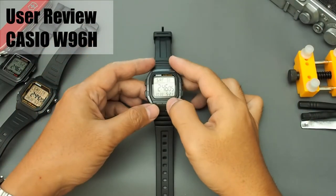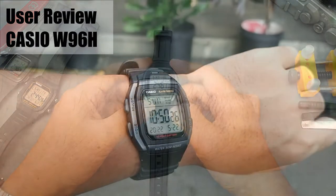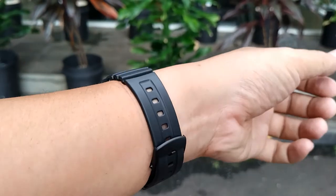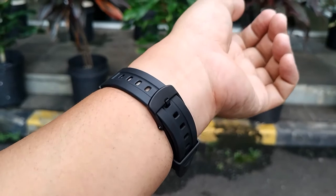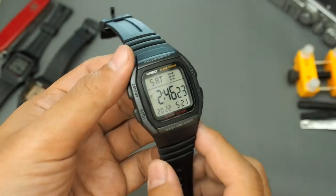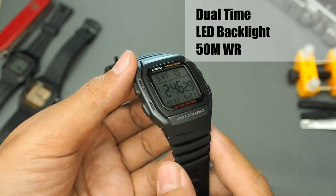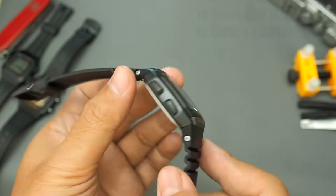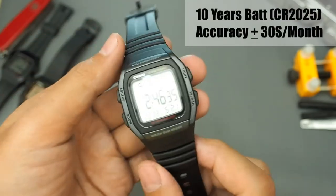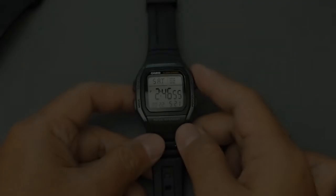Welcome back to our channel. In this video we review a W series Casio with a unique design — the Casio W96H, specifically the 1BV variant. The key features of this watch are dual time, backlight, and 50 meters water resistance. The battery is claimed to last 10 years with the CR2025, and accuracy is about 30 seconds per month.